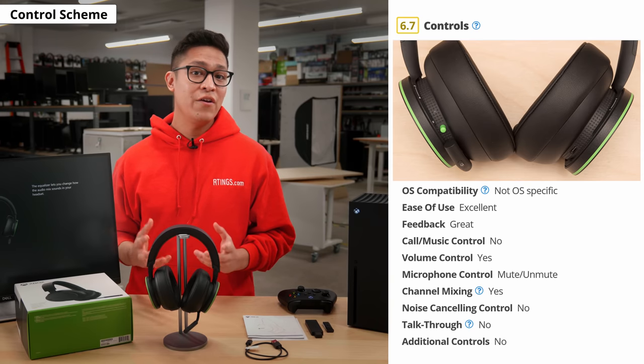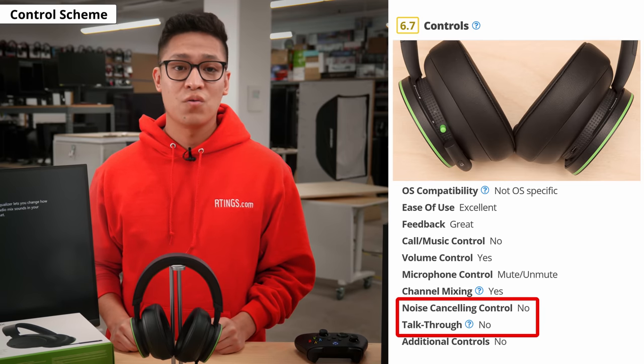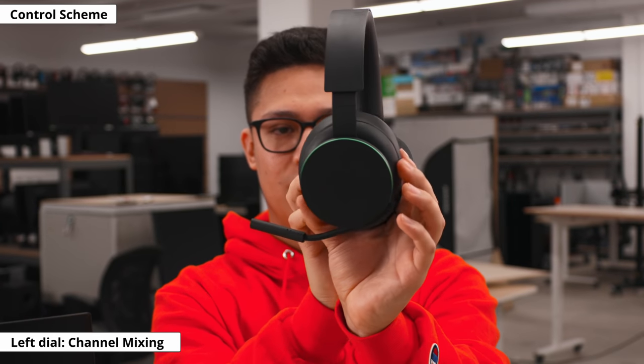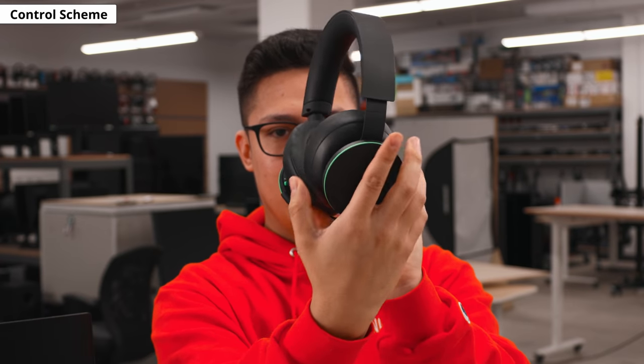The Xbox Wireless Headset has a very easy to use control scheme that provides great feedback. Because this is a gaming headset, it does not offer certain controls like noise cancelling or talk through. The lack of these features does not mean that it has a poor control scheme, but it is optimized for gaming over casual use. The left dial is used for channel mixing. It makes a click to indicate when you've passed the middle setting and stops when you've reached the minimum or maximum setting.